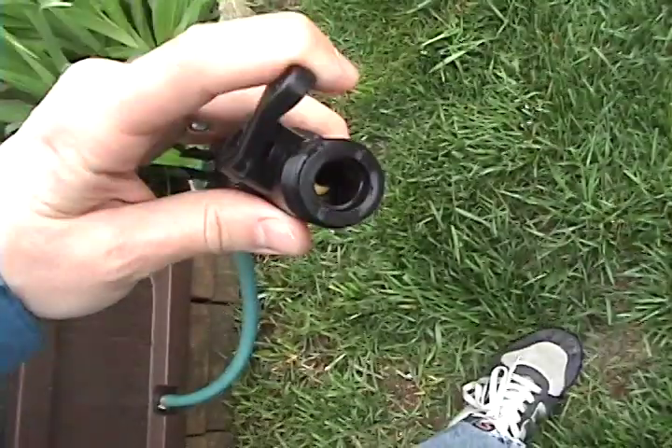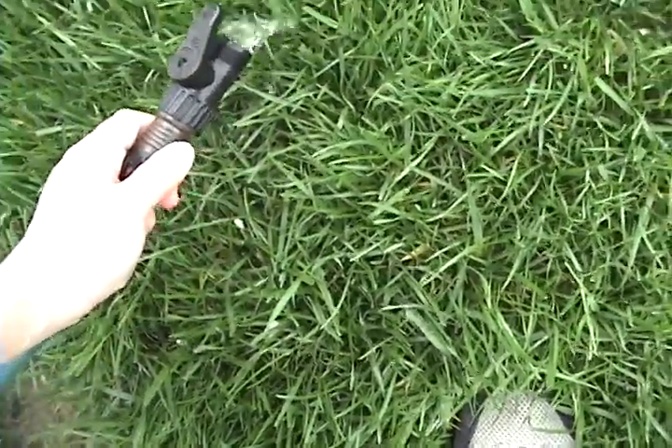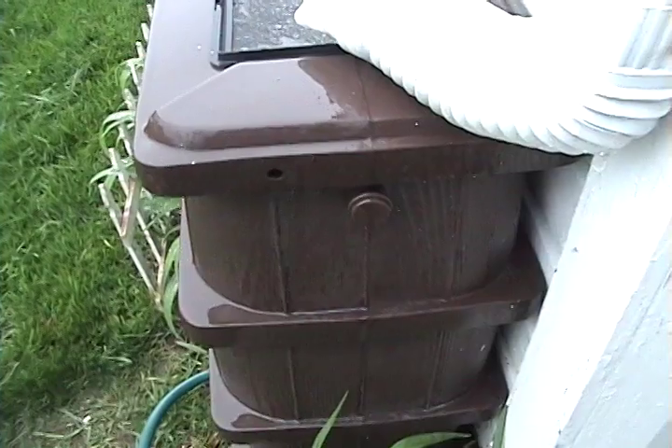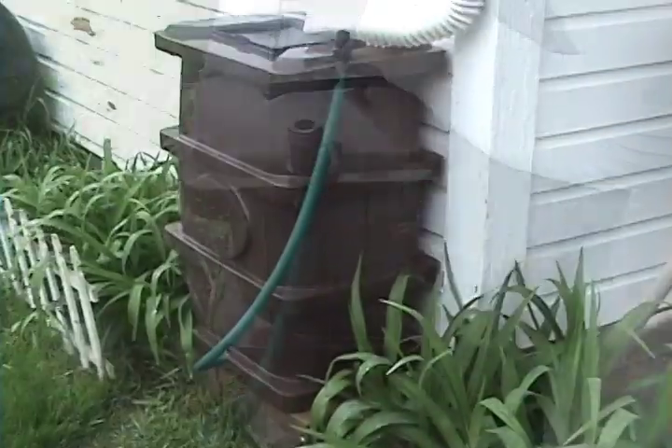Designed to fit snugly and unobtrusively almost anywhere a water source is available. A removable screen keeps debris and insects out, while a built-in 4 foot hose with thumb valve secures neatly away for a tidy appearance while not in use.